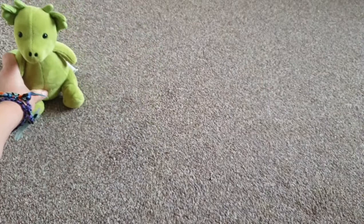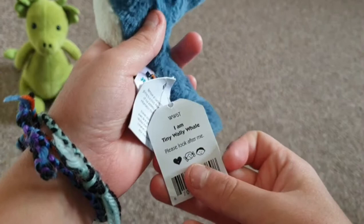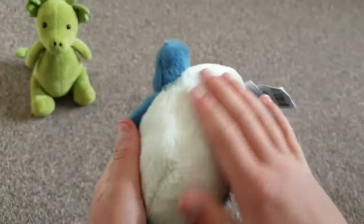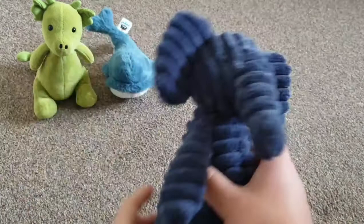Next up is this really fluffy whale. Its name is Tiny Wally Whale — it's a really fluffy whale, blue on the top and white on the bottom. Here's the tail, one eye there and one eye there. Let's put that one at the top.